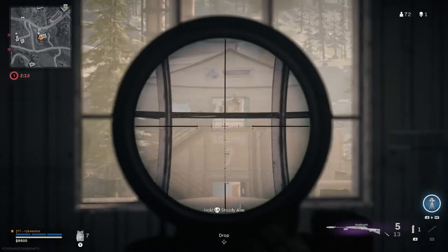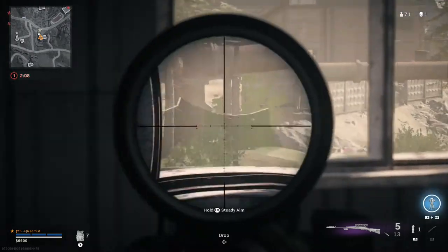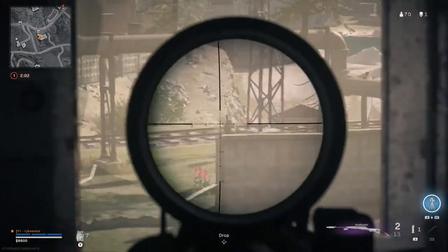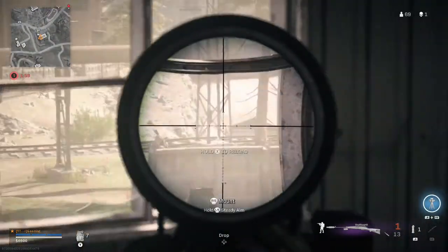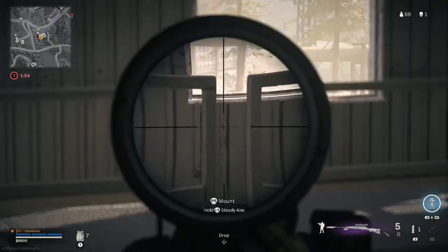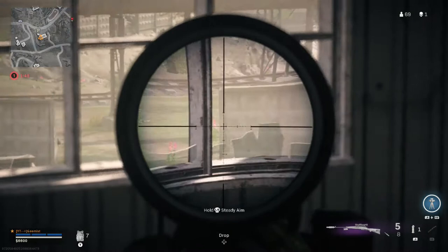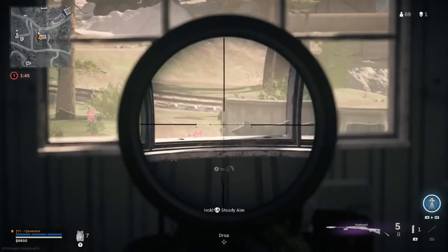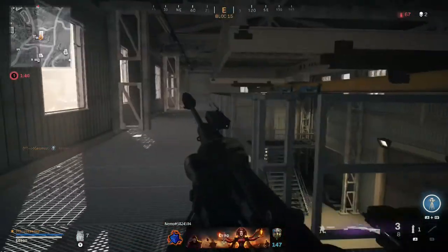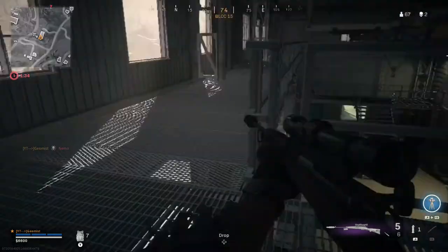The thing about using so many different guns is you forget what the bullet velocities are for the snipers. He keeps changing direction — I need to stop anticipating where he's going to go and just shoot where he is. There we go! I was anticipating the shot because I've been using that M82 with its lower bullet velocity.